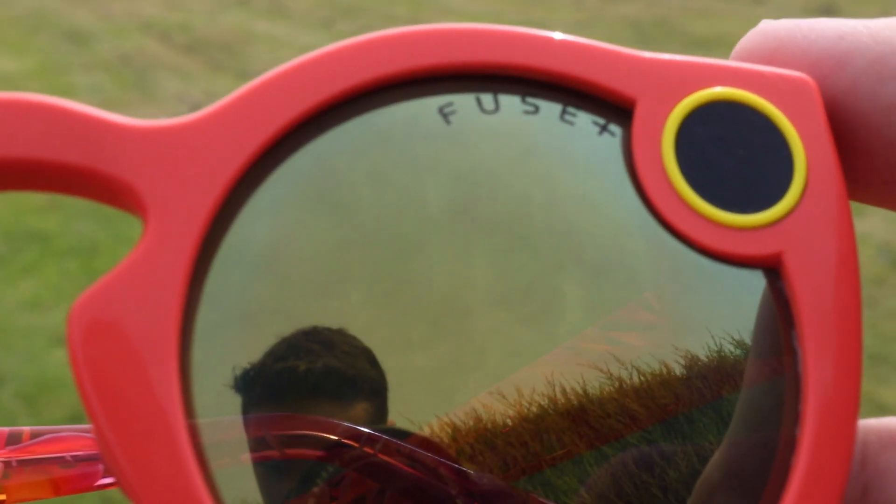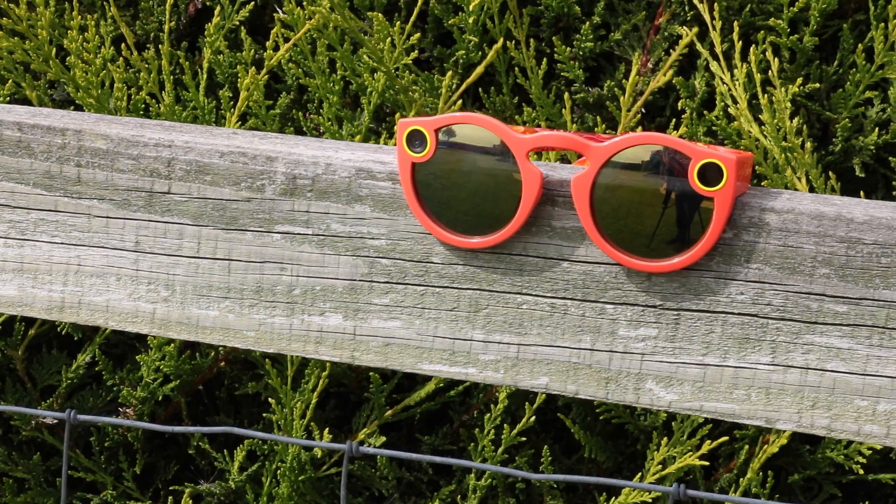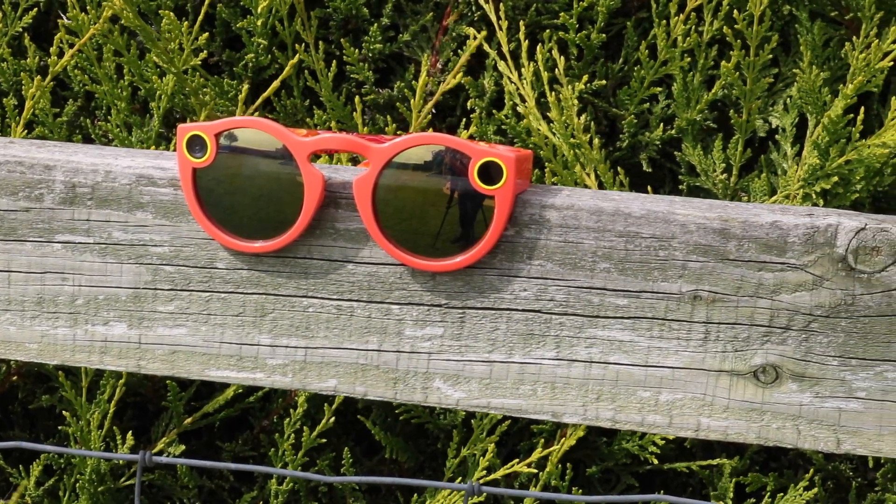One thing I noticed is that on one of the lenses it says 'Fuse Plus.' At first I wondered why they put that on the lens, but once I put the glasses on I couldn't see it at all. Other people can see it — it's a bit of branding — and I get why they've done it. I was worried I'd see it in the corner of my eye but you really can't. I didn't mind it at all.